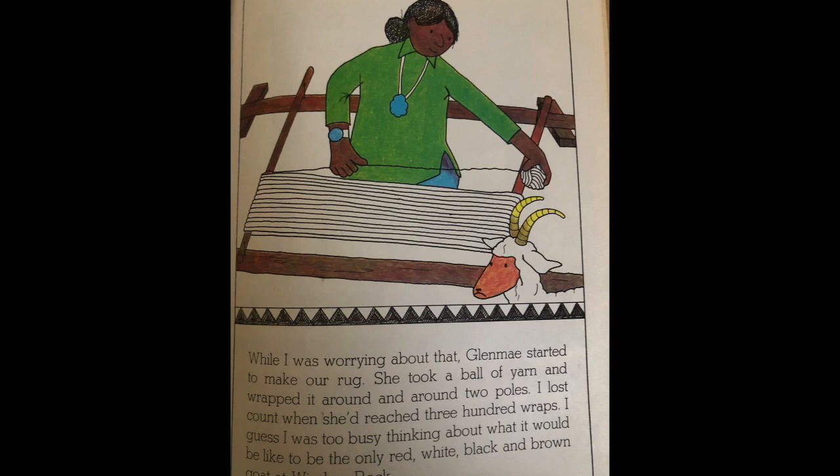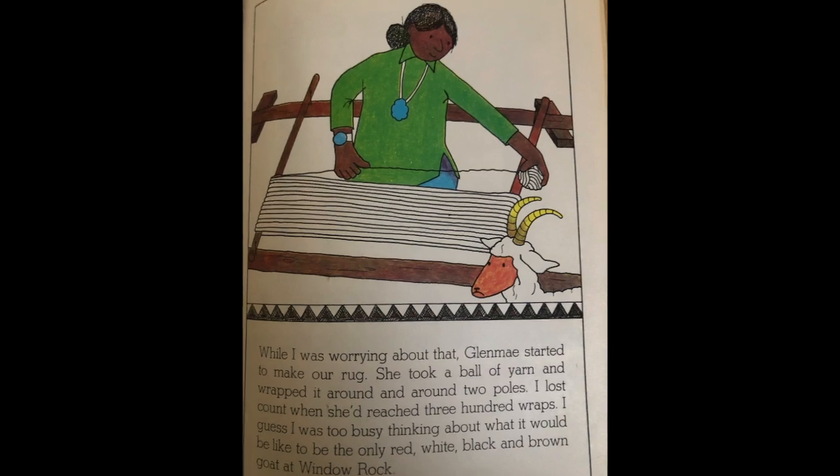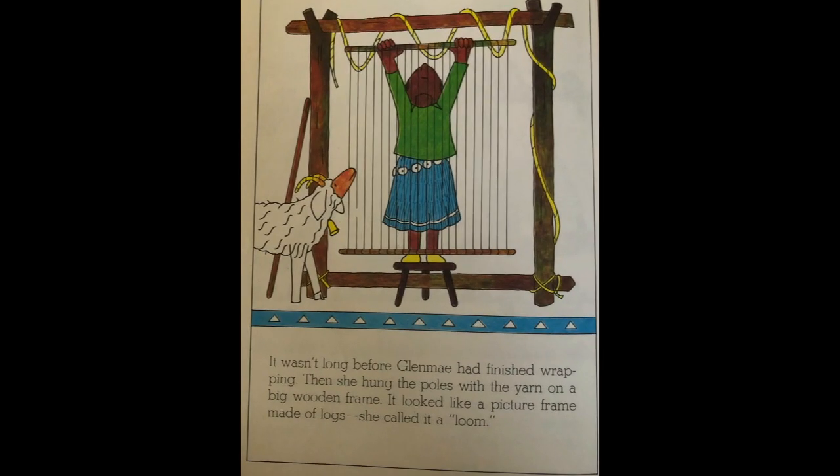While I was worrying about that, Glen May started to make our rug. She took a ball of yarn and wrapped it around two poles. I lost count when she reached 300 wraps. I guess I was too busy thinking about what it would be like to be the only red, white, black, and brown goat at Window Rock. It wasn't long before Glen May had finished wrapping. Then she hung the poles with the yarn on a big wooden frame that looked like a picture frame made of logs. She called it a loom.